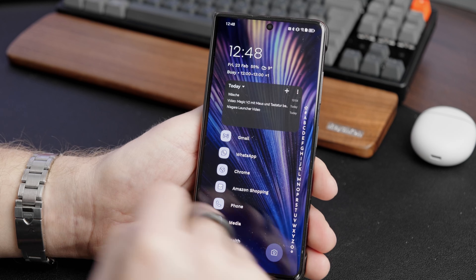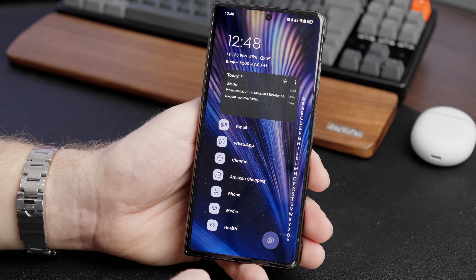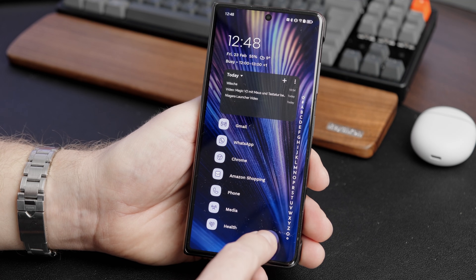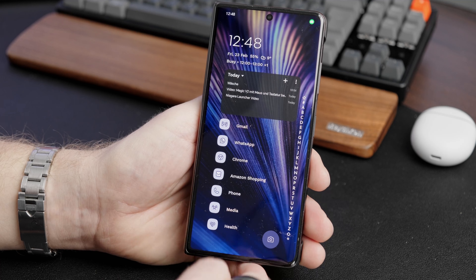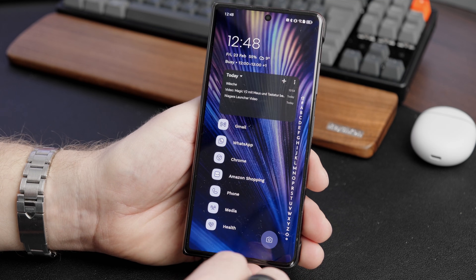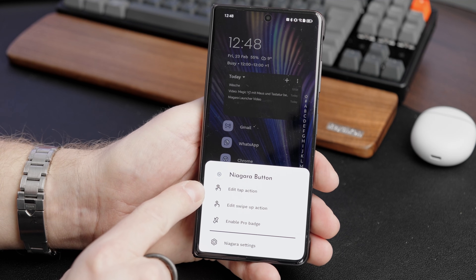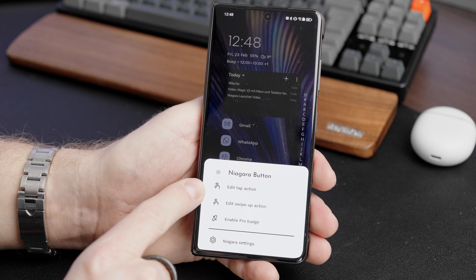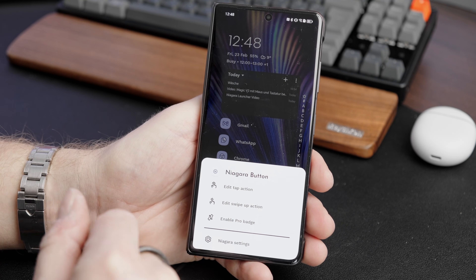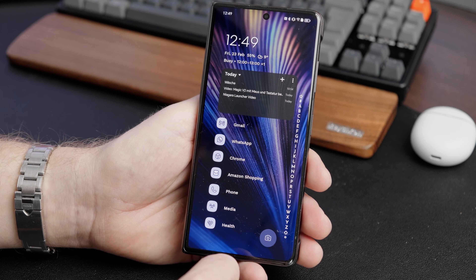There is also a button on the home screen that is customizable. At the moment it's set to my camera app so I can quickly access the camera. Swiping up on it takes me directly to Google Photos. Long pressing on the button lets you customize the settings — you can edit the tap action, the swipe action, or display a pro badge to show you've purchased the pro version of the launcher.